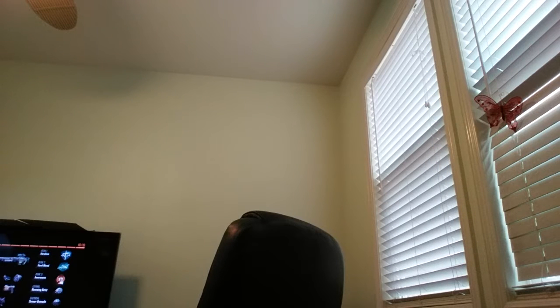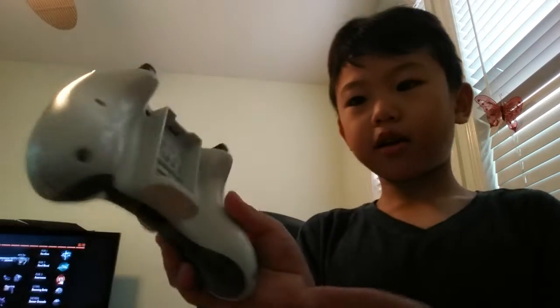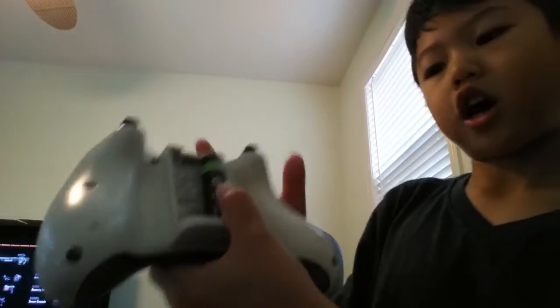So then you want to get two batteries. Then put one side on the plus side — this side is going to be the plus side.